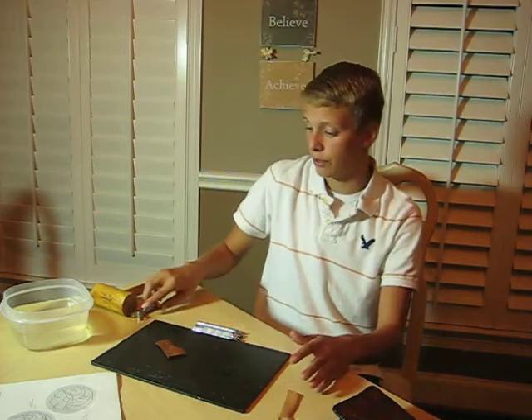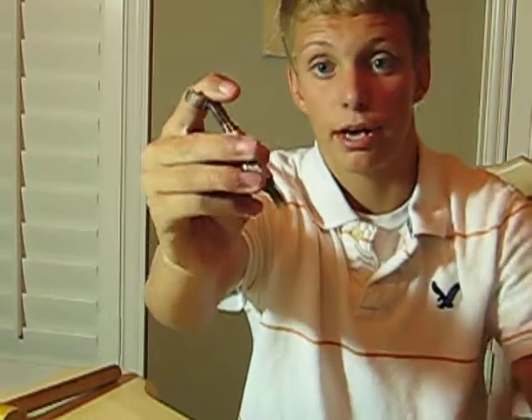Getting started with the basics — there are some basic tools you want to know when working with leather. The first one is called the swivel knife. It's called the swivel knife because it swivels. You want to place your index finger right here on the U groove, and your other fingers you will place around the outside at the bottom to help get a grip as you turn and cut into the leather.